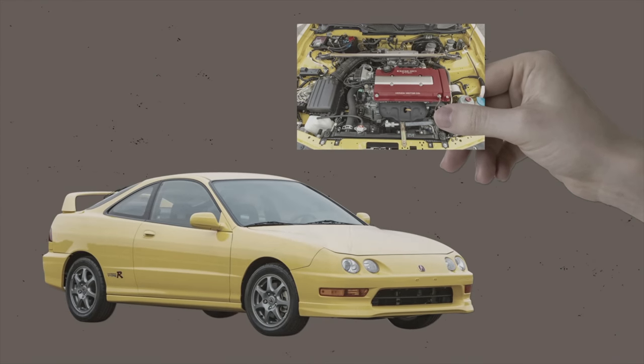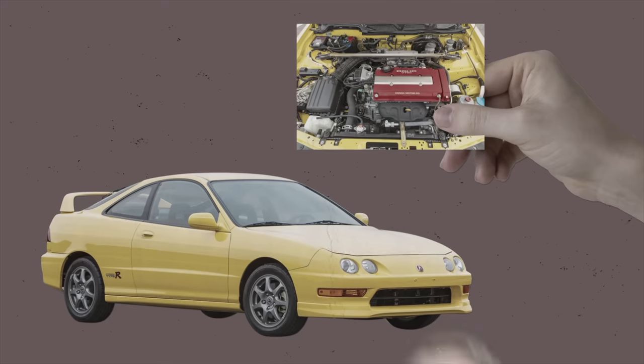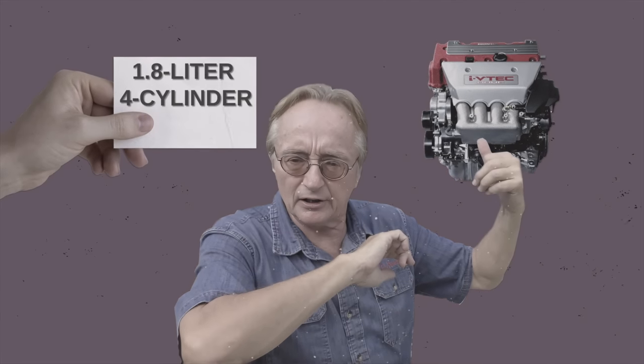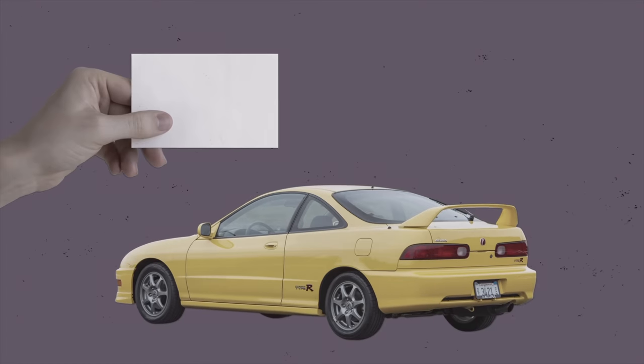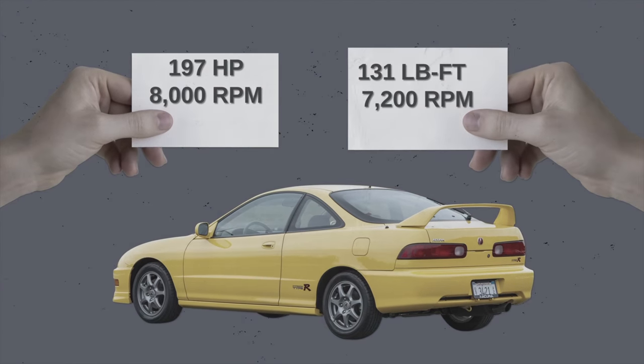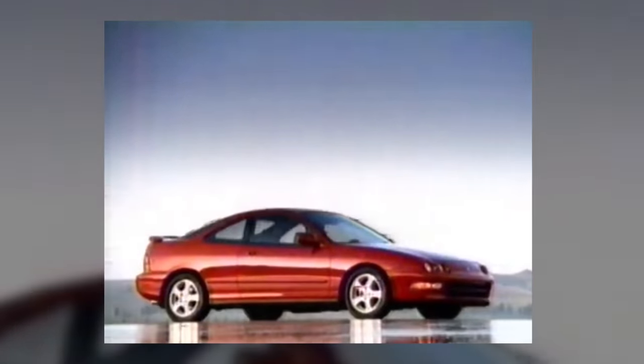Half a decade later came the B18C in the 1995 Honda Integra Type-R DC2 — a 1.8-liter four-cylinder double overhead cam VTEC engine pumping out 197 horsepower at 8,000 RPM with max torque of 131 pound-feet at 7,200 RPM. It was hailed as the ultimate Honda VTEC, called the greatest front-wheel drive performance car ever and the best-handling front-wheel drive car ever for its time.